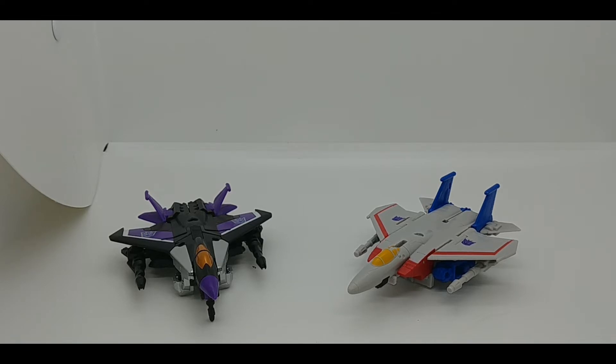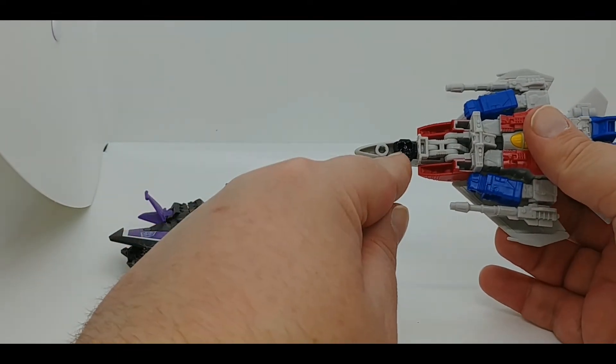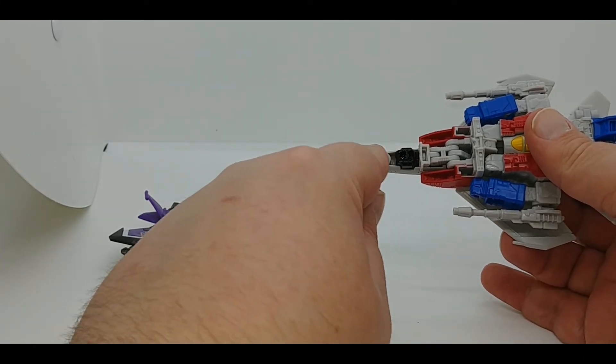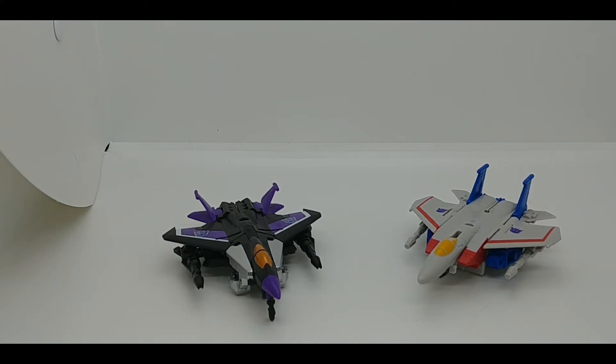Who knows — they could do the cone heads, retool the wings for the cone head. If you look at the bottom, that's the robot head, and they can make the cone the actual tip of the jet. But that's all rampant speculation on my part. That's about it for Starscream — we're going to move on and take a look at Megatron.